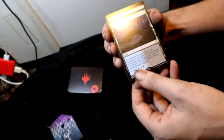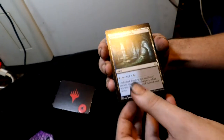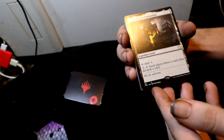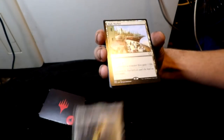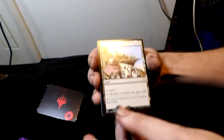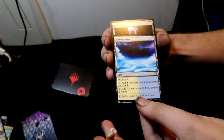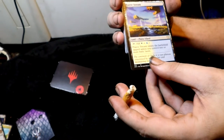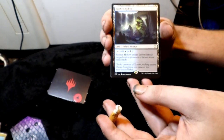Now we're finally getting to the lands. First is an Exotic Orchard — a blue-black land. Then a legendary land: Geier Reach Sanitarium, very cool. High Market is another land. Then Nimbus Maze. Port Town land. Prairie Stream — a plains-island dual. Sunken Hollow — good stuff.